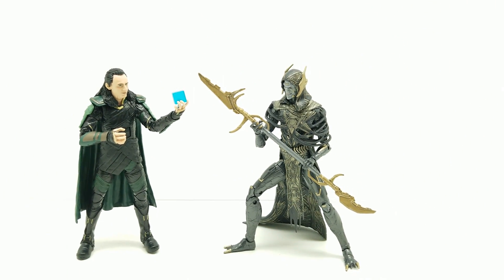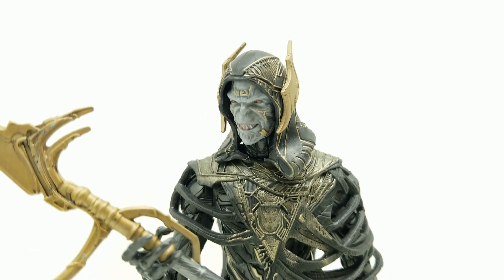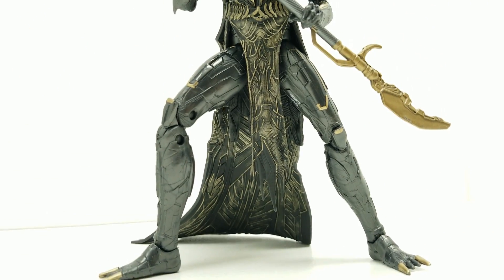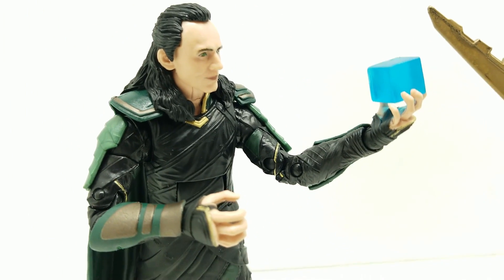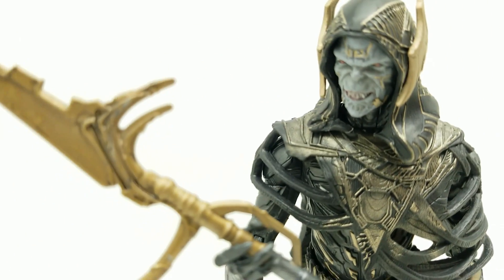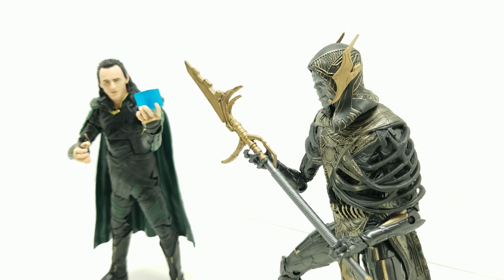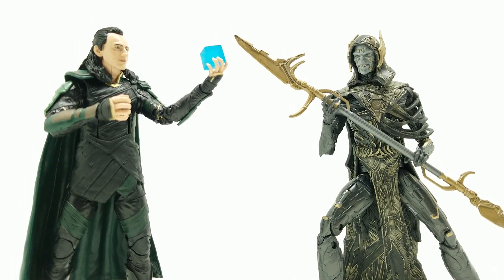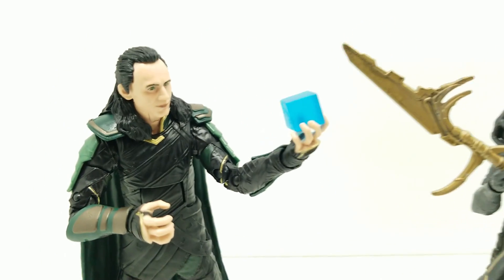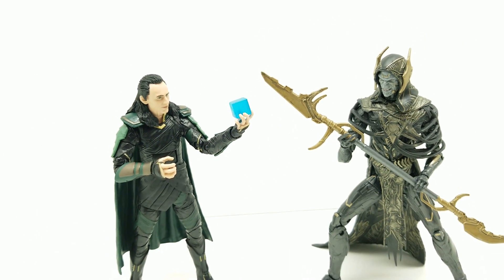So guys, tell me what you think — are these figures awesome? Are they worth it? My opinion: absolutely worth it. Look how great this Corvus Glaive looks, look how great this Loki looks. If you haven't already subscribed, please subscribe below and hit the notification bell. Talk to us in the comments, give us a big thumbs up. Another wonderful Marvel Legends set, especially on the way to Avengers Endgame — we're speculating left and right! Thanks for watching Vince and Gigi's Super Channel G.